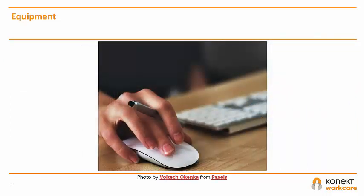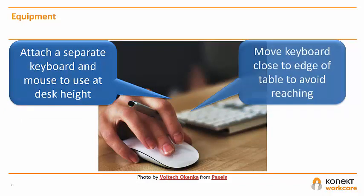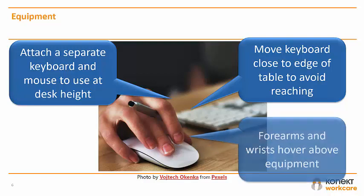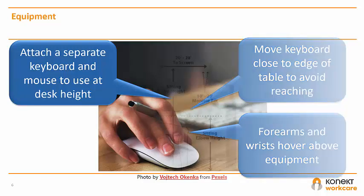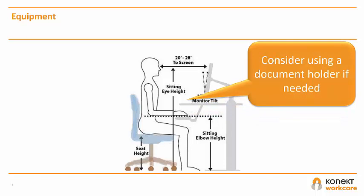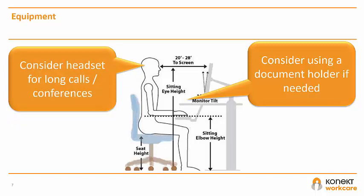Attach a separate keyboard and mouse, particularly if using a laptop. The mouse and keyboard must be positioned close to the body so you can access these without reaching forward. You should be sitting high enough that you can hover your hands over your keyboard and mouse without needing to rest your wrists or forearms on any surface. If you're frequently referring to documents, try a document holder, and consider whether you may need a headset if making long calls or video conferencing.